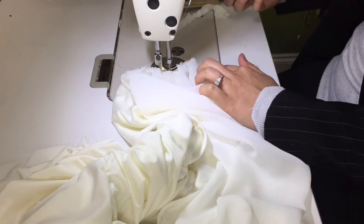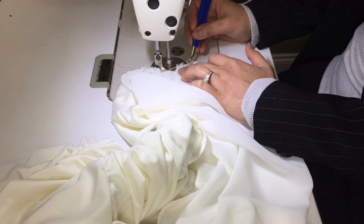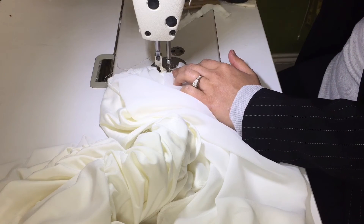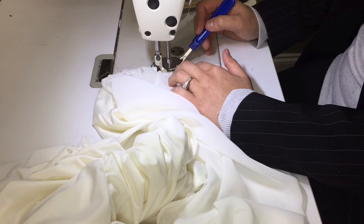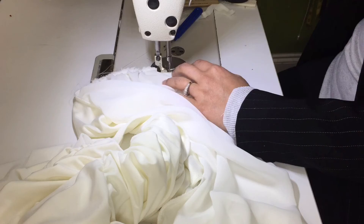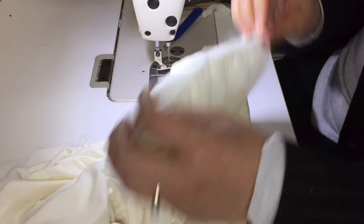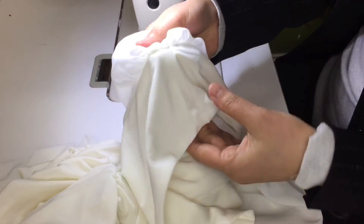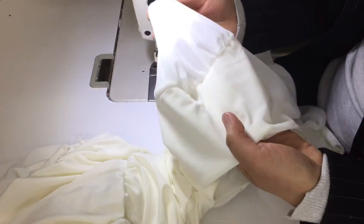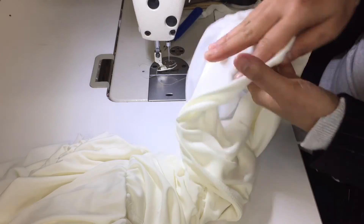See, they have that extra there. If you're not used to this, you can pin them first. Just try to sew on the same spot. Even when you finish, come back to the same spot, reinforce, and that's it. See, that's all — that's how you cut the shoulder on a dress like this. Turn them inside out.